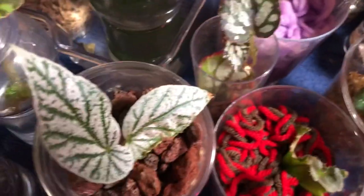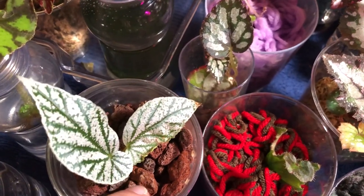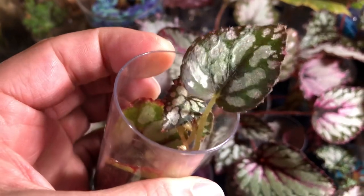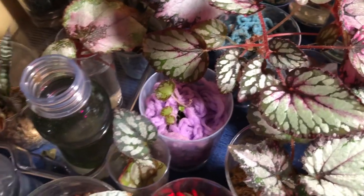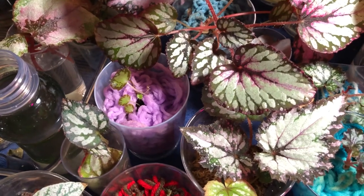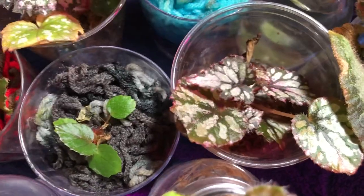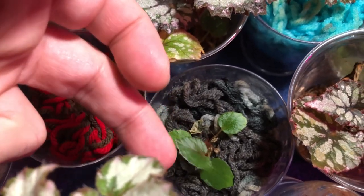We've got a bunch of things here. This is an angel wing, but it doesn't belong in this video because it's not a water prop and it's not a Rex. This is another Salsa — it was just a leaf portion that I shoved into some sphagnum moss and as you can see, it grew a little plant. This one's probably going to be sold off though. I usually transfer Rex to sphagnum or propagate them in sphagnum so I can sell them off or give them away.